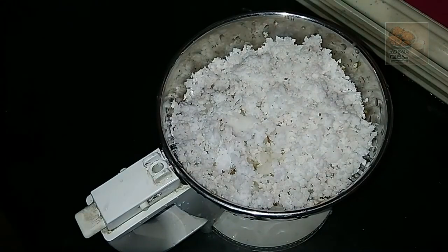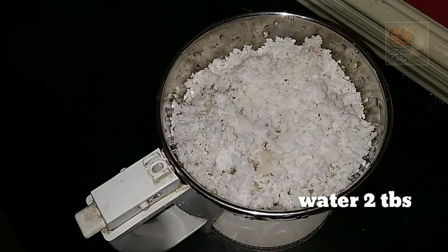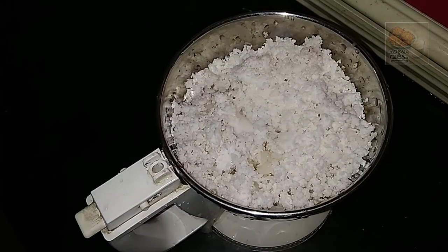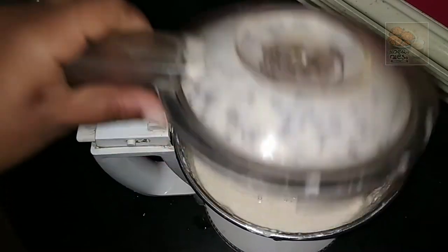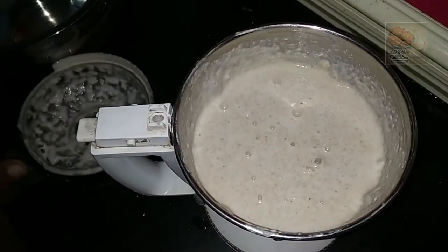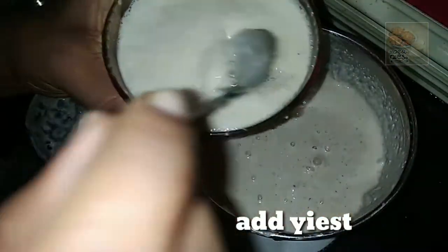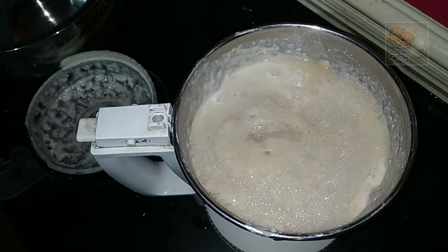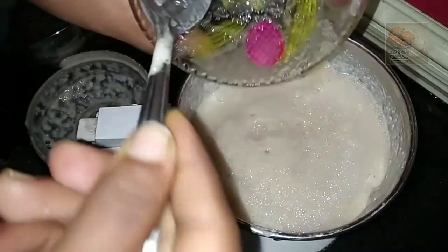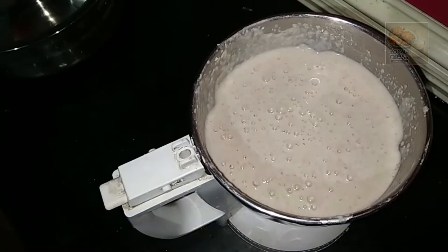Let's fry it. It's nice to fry it. Now we're going to fry it. I am going to add a little bit of yeast.